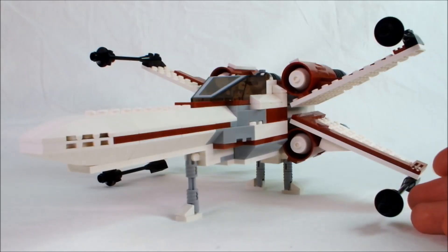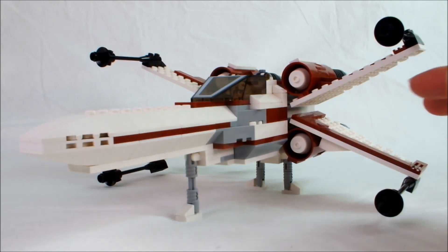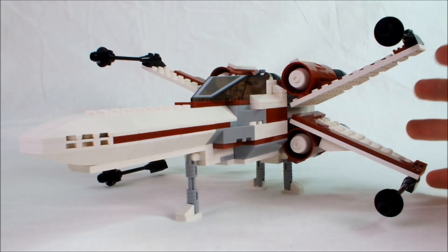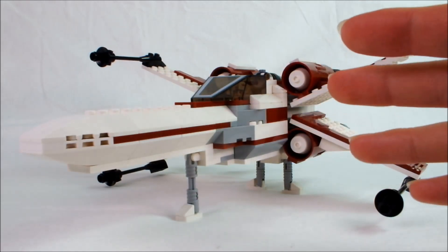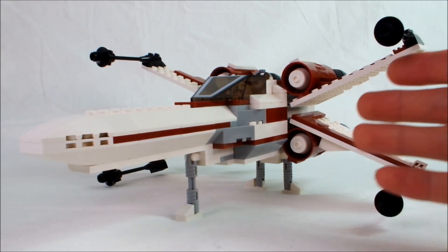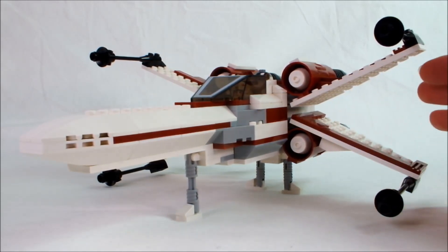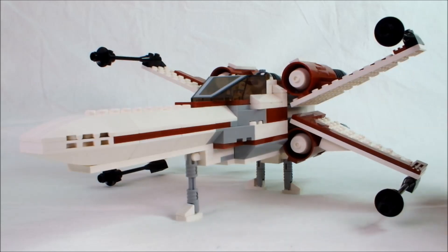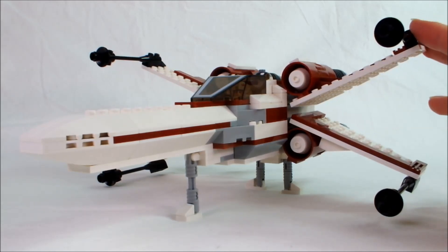I decided quite a while ago that I wanted to have some kind of X-Wing. This will probably appear in my series at some point in the future. X-Wings are really expensive, and the kind of X-Wing I wanted — a red and white one — Lego isn't selling one right now, and I think Lego's X-Wings have been really oversized for a really long time.